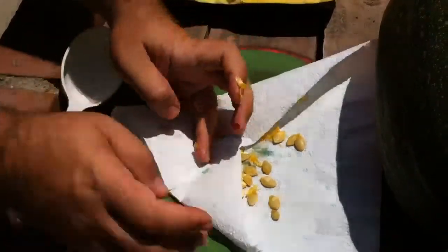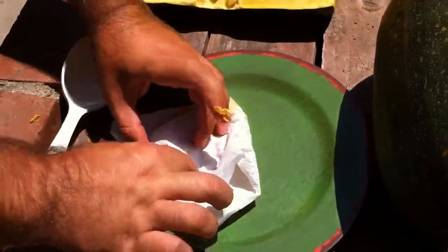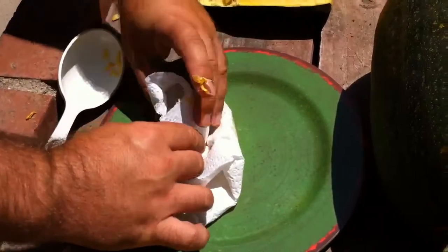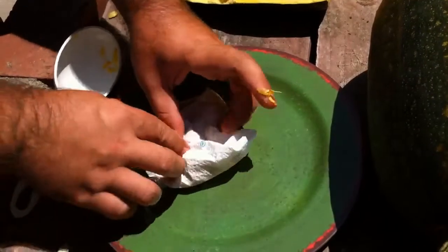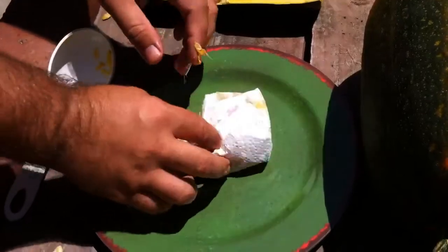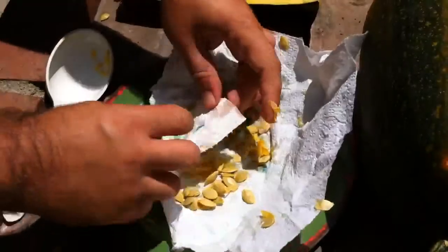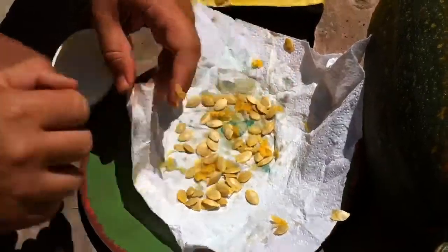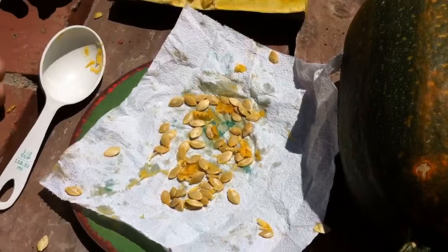Just cover them up with paper towels. And if you've got a paper clip or a little safety pin, you can just fold it up and safety pin it there. Then just set it out where you know it's not going to get blown away. Let the seeds dry out and you'll be good to go. That's a lot of plants right there — about 30 plants for next season.